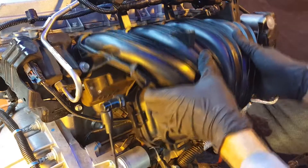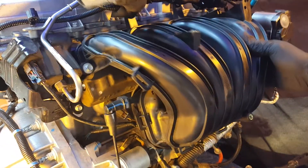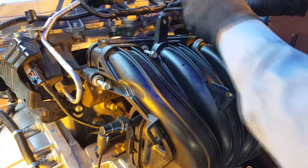As seen here, it was a bit of a struggle to get the intake manifold off as we missed one electrical connection. Make sure everything is disconnected prior to removing your intake manifold.